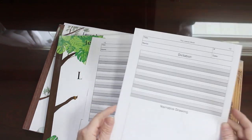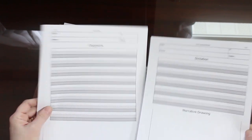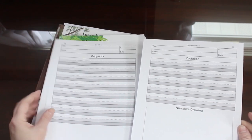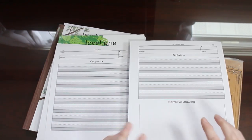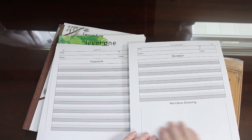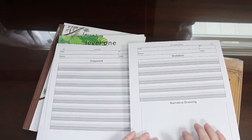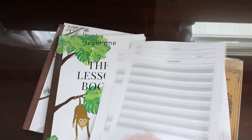And here we have a dictation page. This is where we take the copy work and do a dictation, and this is for a narrative drawing. At the younger ages especially, they're not ready to write a narration. They need to be able to talk to you about what they've read, and then drawing something adds a little more fun and interest to the lesson.